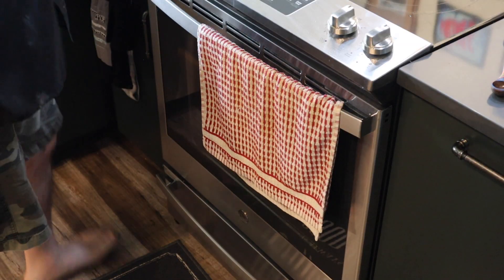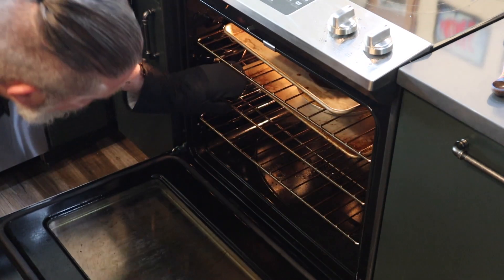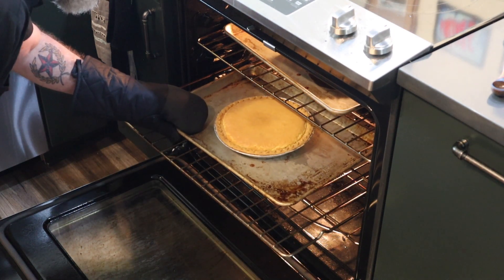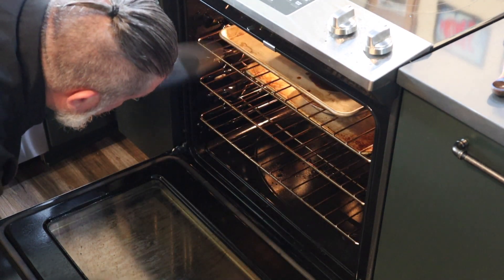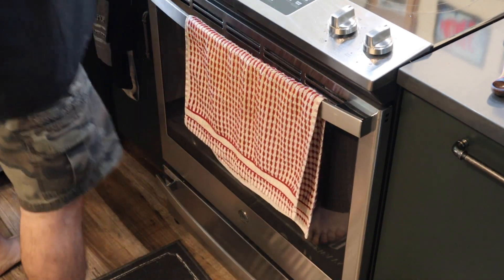We have hit the 45 minute mark on our chess pie. I want to just pull that out and give it a little jiggle. It's way too wobbly right now. I think another 10 minutes is probably going to do it good. We'll see what happens.